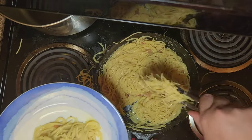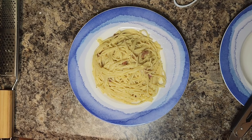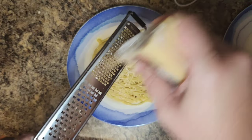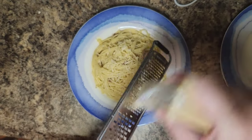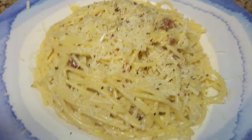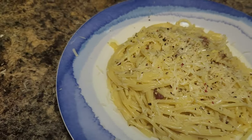Go ahead and plate it up and call your wife or significant other for dinner. To finish with the garnish, add a little bit more fresh Parmesan on top and grate a little bit more fresh cracked black pepper, and look at that — you have a beautiful spaghetti carbonara done the traditional way.